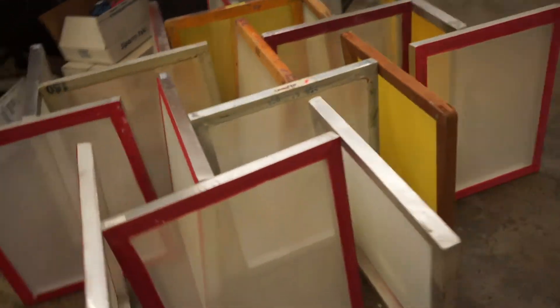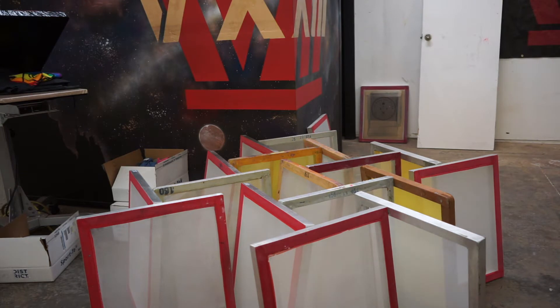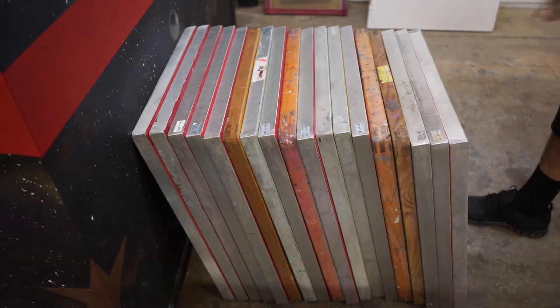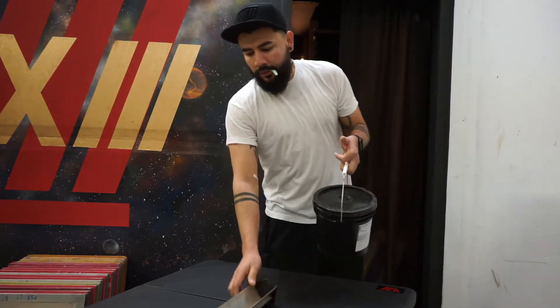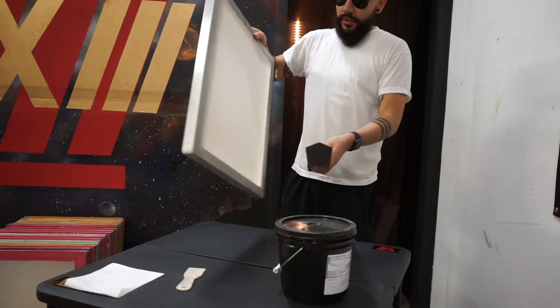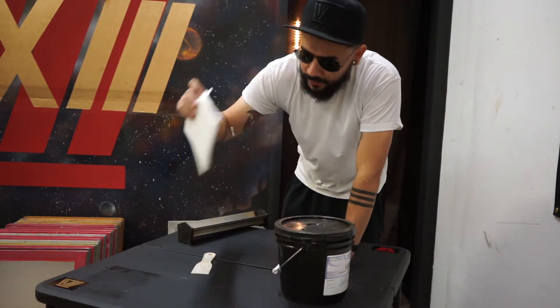Time to coat some screens, you guys. I'm going to put it here. Alright, so here we go guys. For this we're going to need our scoop coater — that's the right measurement for the screens that you're using. We're going to use a plastic spatula, and it's always good to have a damp rag handy.